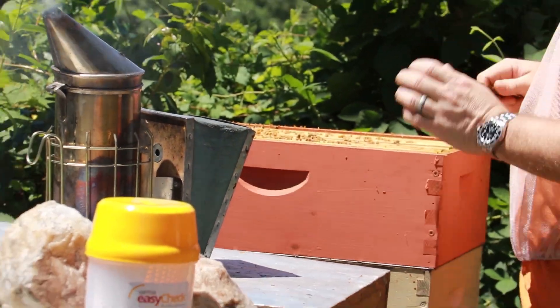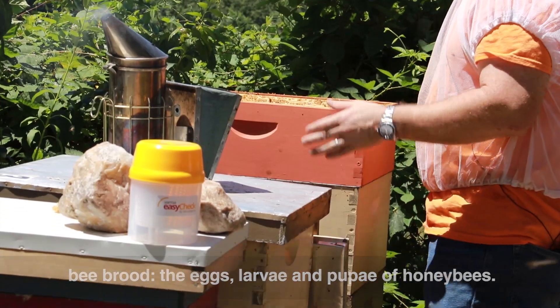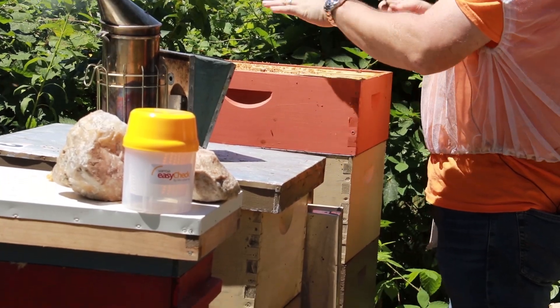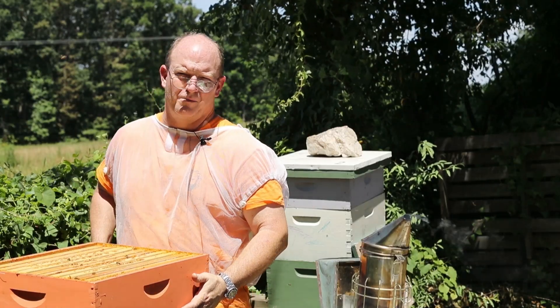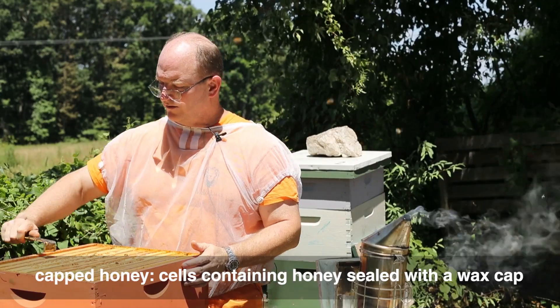This particular super I already know is full of brood. I have a queen excluder in between, so this brood will hatch out and be done. I'll probably leave this super on — it's quite full, and this is a quite full beehive. This super is going to be additional food for the bees over winter. None of the frames in here are capped enough for me to extract.